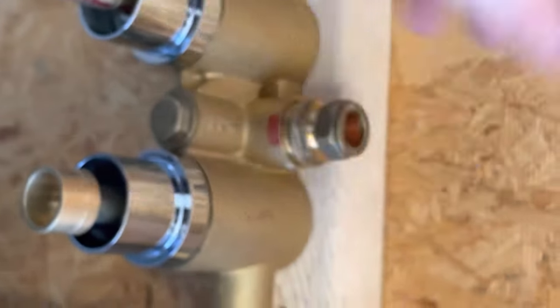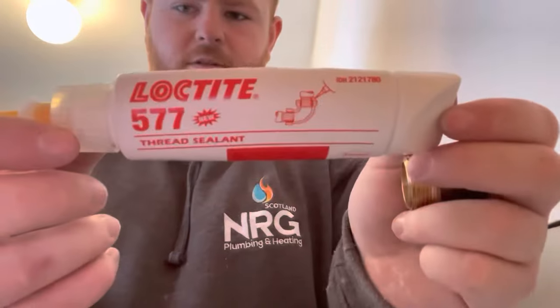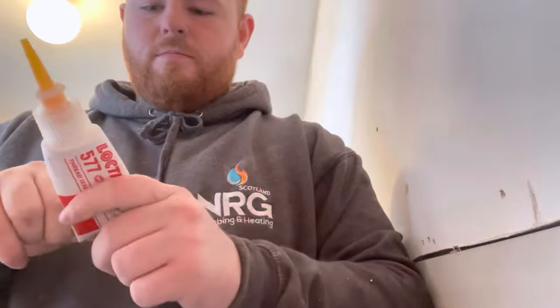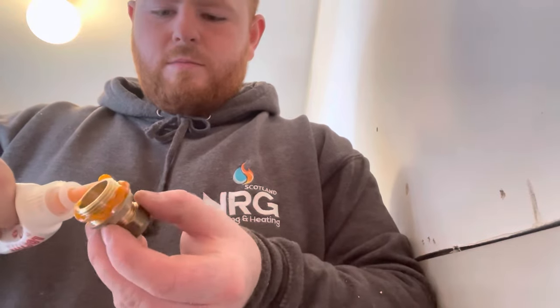Next up we're going to have our tails. This is a three-quarter to fifty mil male iron which goes into the female body of the valve. There are three ports. I use the Loctite glue here — you basically glue it round the threads. I've used quite a wee bit of excess on this and it just seals it up. It saves me using PTFE tape and stuff like that. I think this stuff's bulletproof — it's brilliant every time I've used it and I've had no problems.